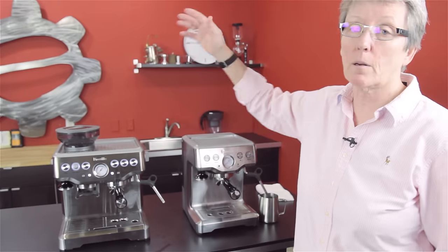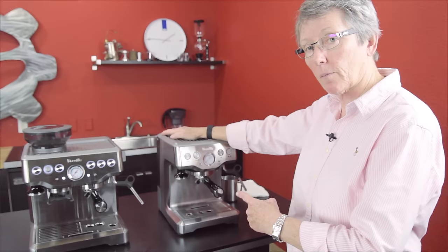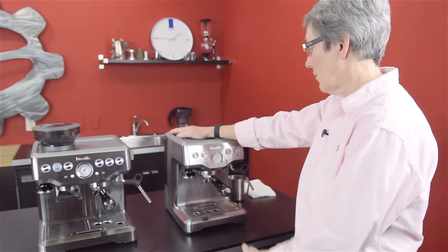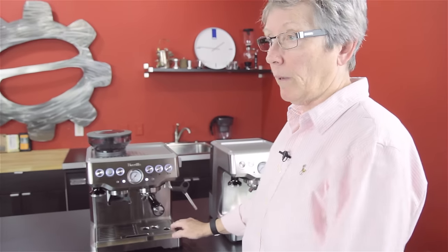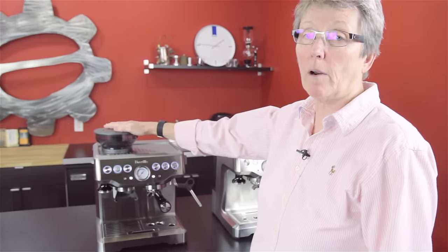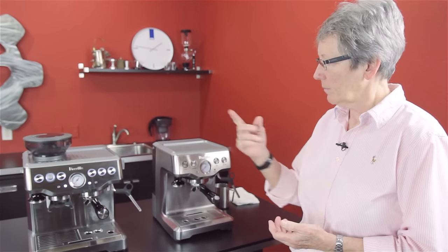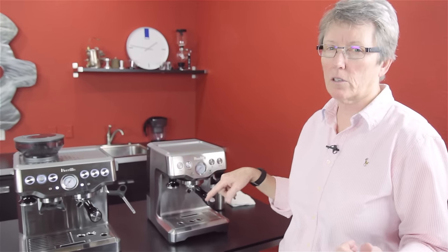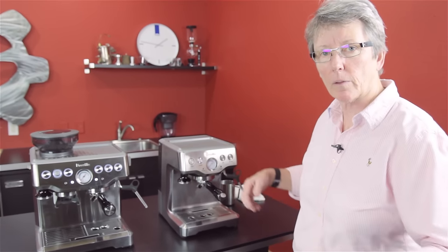So that's the Breville Barista Express and the Breville Infuser. Why would you buy one over the other? If you don't want to get fussy about the grind, you can save $100, buy pre-ground coffee, and use the pressurized baskets with the Infuser. With the Barista Express, you have the choice of both — start with pressurized baskets, then step up your game with the grinder and non-pressurized baskets for a better shot. Both are nice machines — check out our webpage, look at attached videos, subscribe to our YouTube channel, and let us know how you're doing with them.